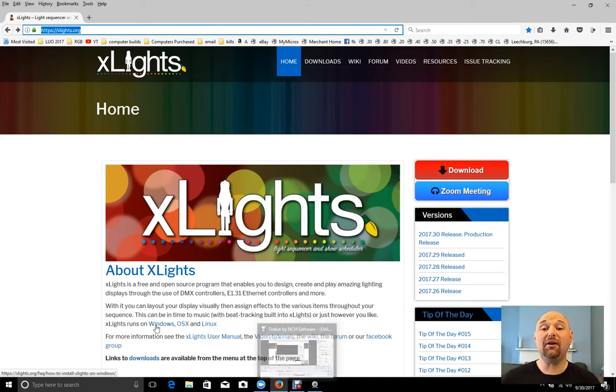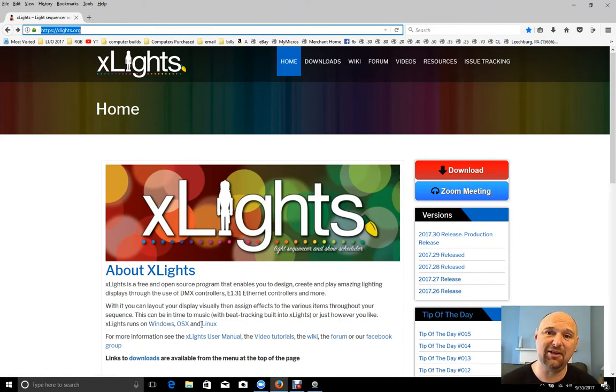Hello folks, Clyde Lindsay here at Leechburg Lights. Thanks for taking the time to check out today's video, which is on XLights. You'll also notice that I've got a camera now, so look out — you're going to have to look at me every once in a while.